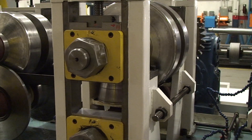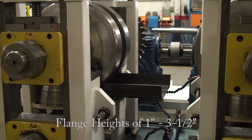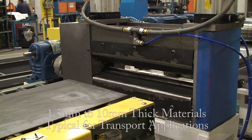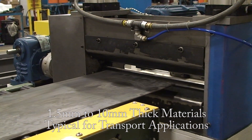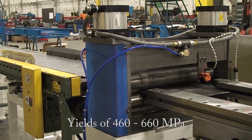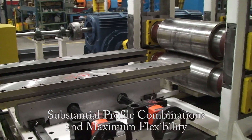The heavy-duty design allows for adjustable web widths of 8 to 12 inches and flange heights of 1 to 3.5 inches. It can run 1.5 to 10 millimeter thick materials typical of those used in transport applications, with yields of 460 to 660 MPa, allowing for substantial profile combinations and maximum production flexibility.